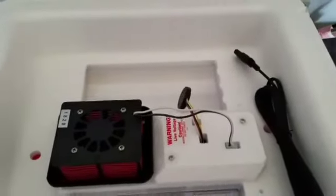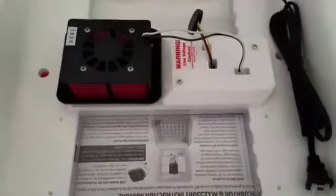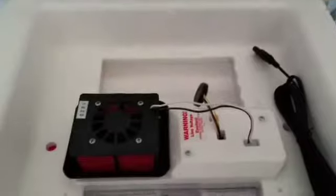I'm going to set this up and then I'll be back. I can't really set it up and record with one hand. Alright guys, I have it set up.